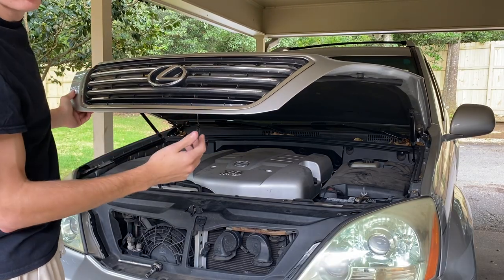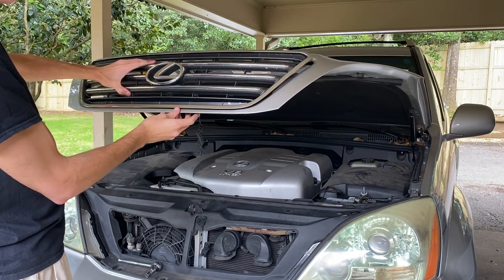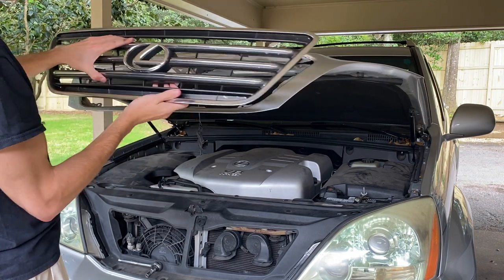Now that you've got all the bolts unscrewed, you can just lift straight back and the grille should slide right out — just like that.